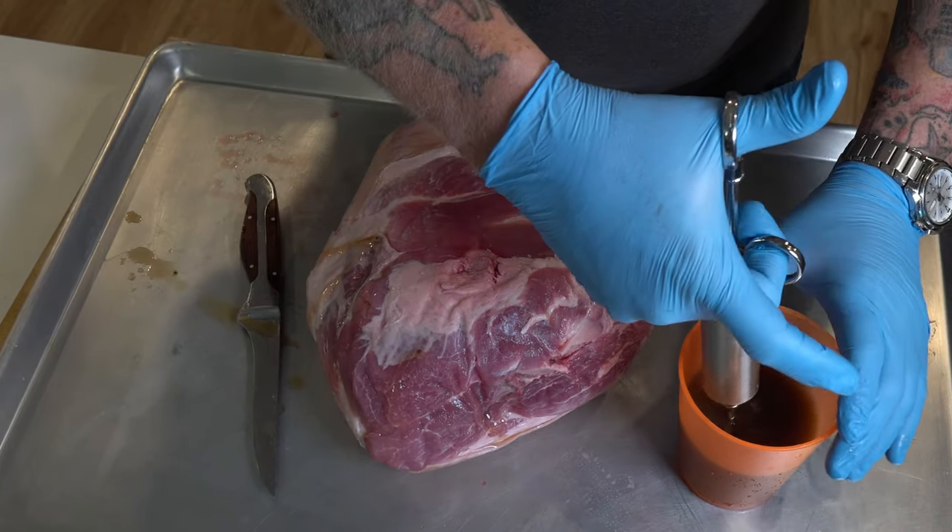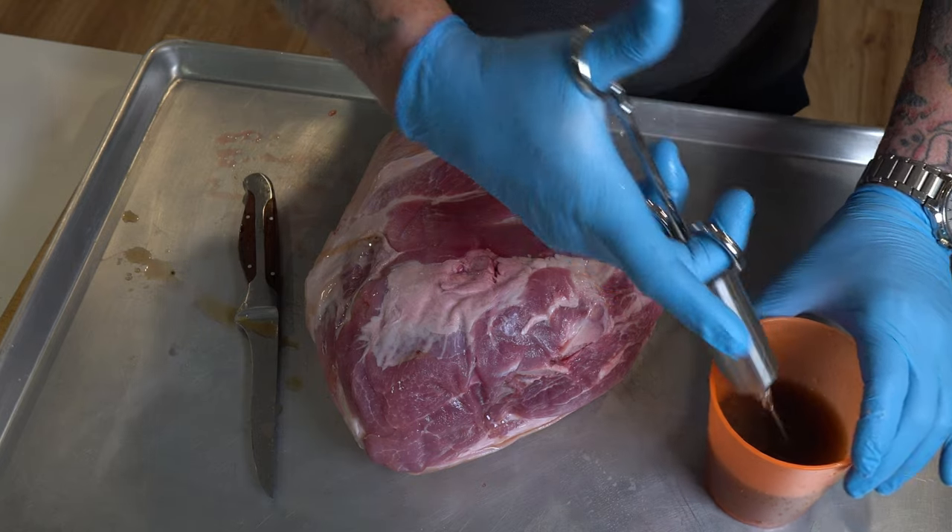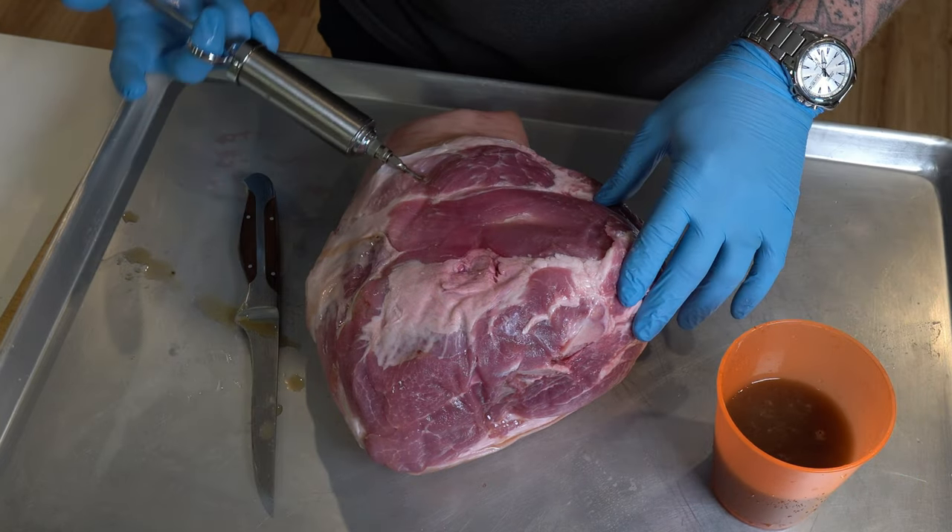I ended up bending a couple of needles because I hit the bone a few times, so take your time and go around carefully. You can inject before or after the rub — that's your preference. In this case, I did it before the rub.